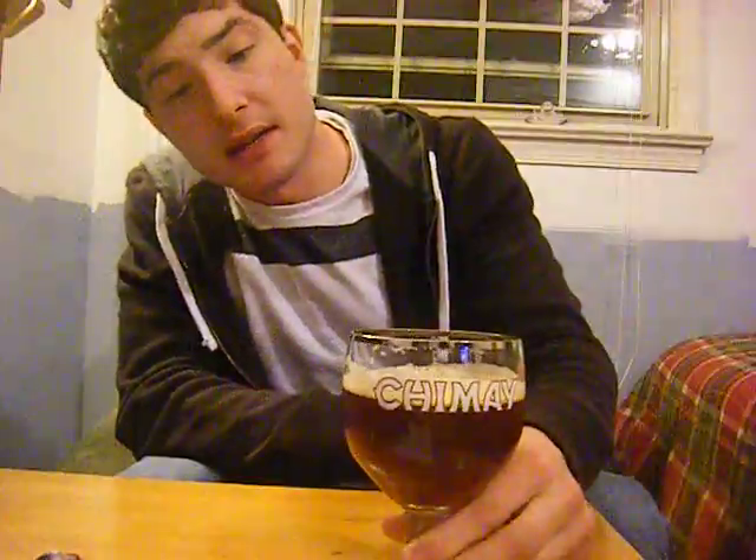Which is pretty abnormal. But it is darker than I expected. It's like a Bach — like a dunkel, whatever they call it. Dunkel. Dark. In German or something.